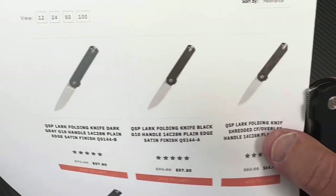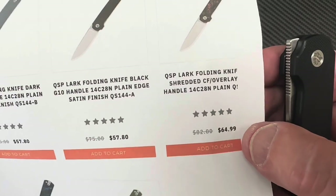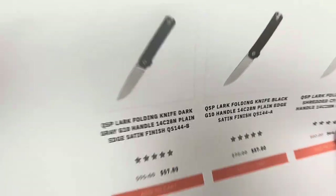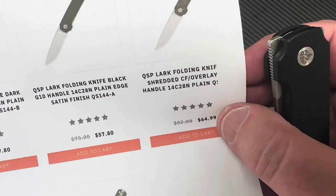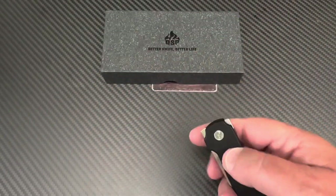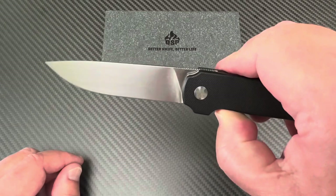Let's look at the other colors you can get. There's a shredded carbon fiber overlay — you pay an extra five or six bucks for that, might be totally worth it. You can also get green, blue, and red shredded overlay options. Even all fancied up, it's still cheaper than you'd expect — that ought to embarrass some higher-priced knives.